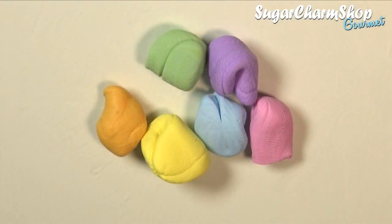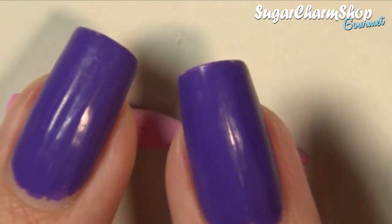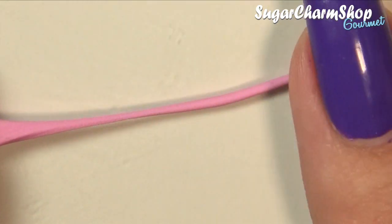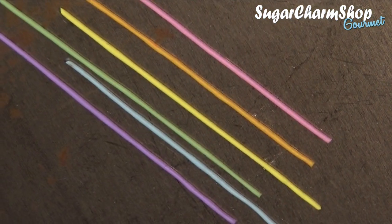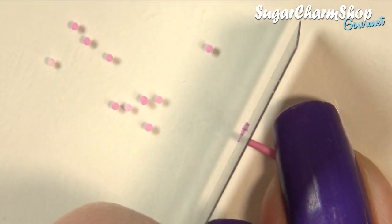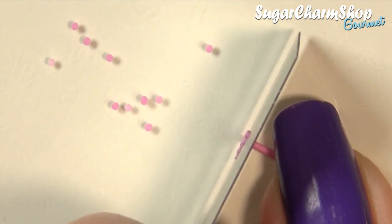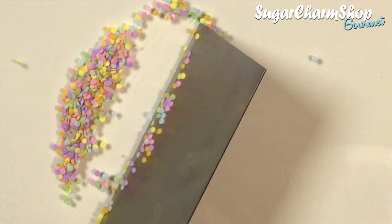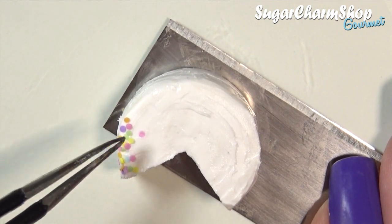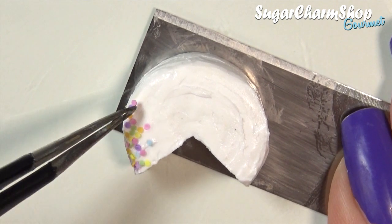Now for the fun part — I first mixed up some bright colors for the sprinkles. The first type of sprinkles I made were confetti sprinkles, and for these you want to roll out some thin snakes, then pre-bake and cut them into thin slices. You can cut multiple rods at once. I chose to cover the top and bottom some edge, though you could cover the entire cake if you wanted to.